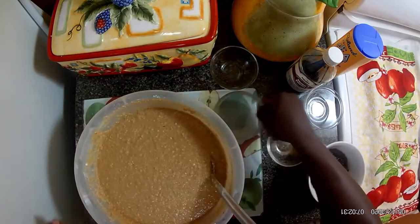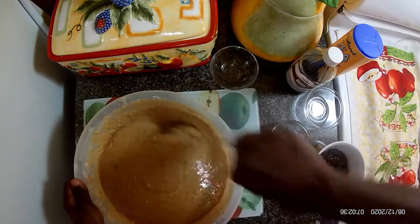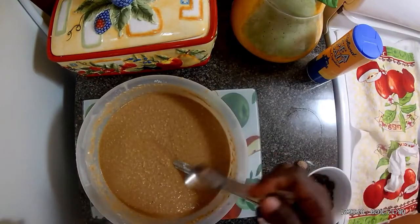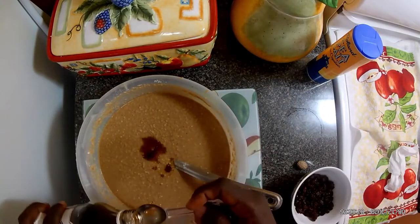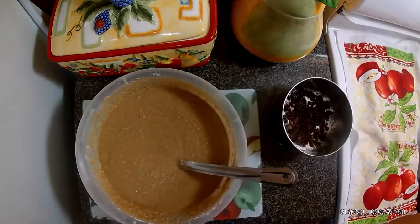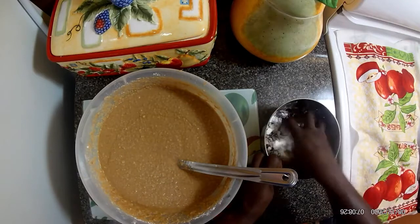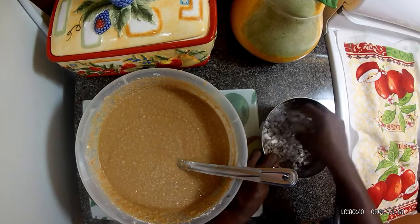A little lime juice, then my vanilla. Now I add my raisins to a bit of flour so they don't sink when I put them in — to keep them sitting firm.